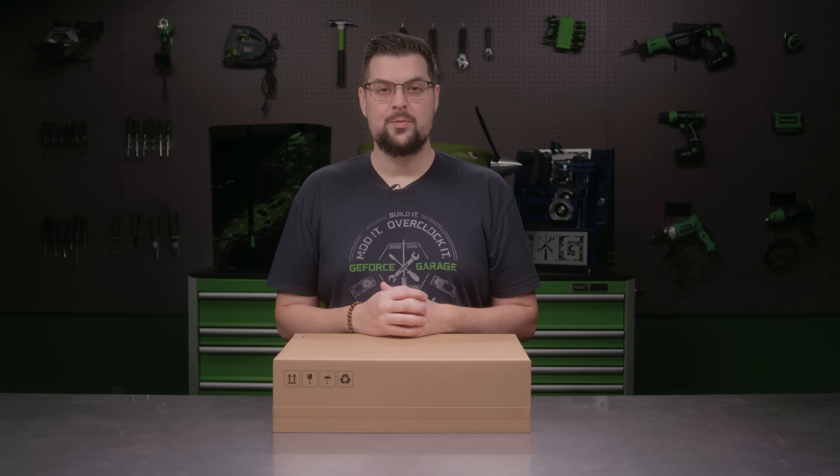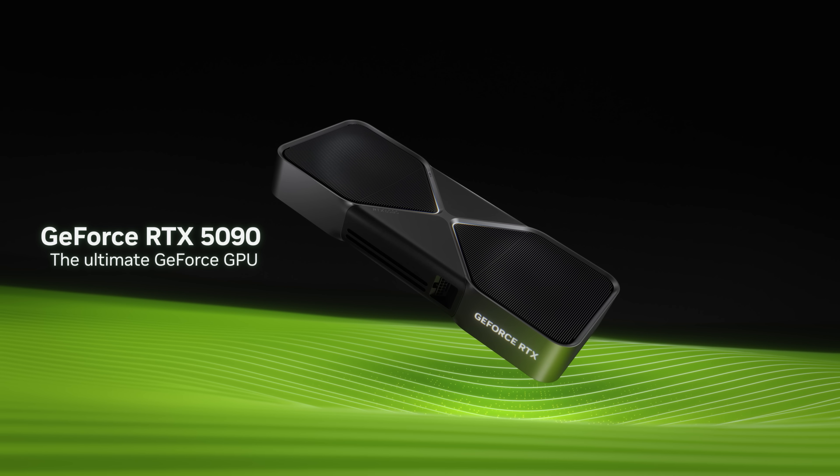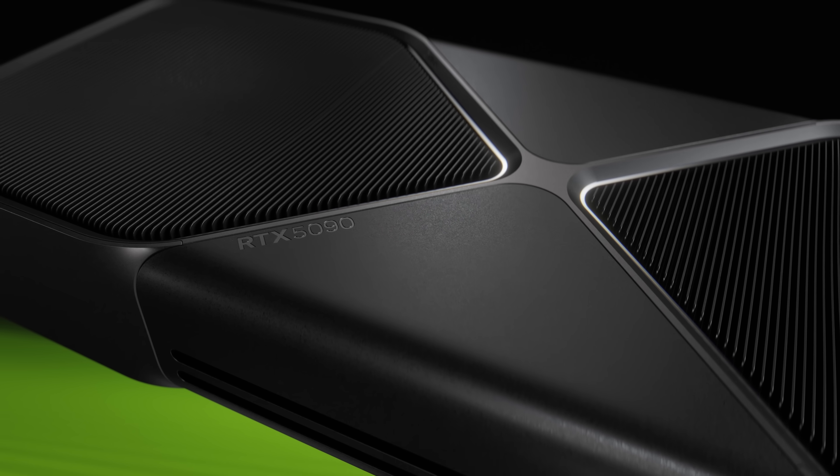What's up everybody, my name is Dwight and today we're going to unbox the Limited Founders Edition of our latest flagship graphics card, the GeForce RTX 5090.